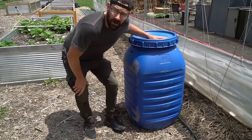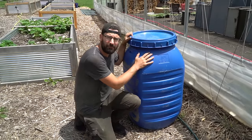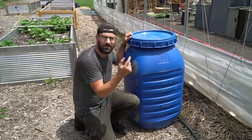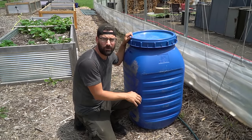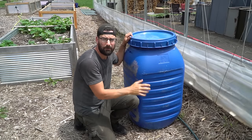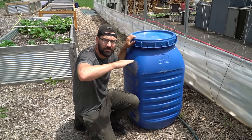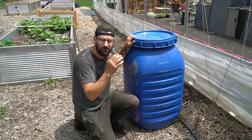Here is our 55 gallon barrel. This is a food safe barrel, so you need to make sure that you get a food safe one — one that wasn't used for some kind of caustic chemical. In our case this was previously used to brine sausage in, so we're okay, but we are going to give it a rinse before we start our compost tea. I found this on Facebook Marketplace — I'm sure you can find them in your area, whether it's this version or a standard 55 gallon barrel that you cut the top off.